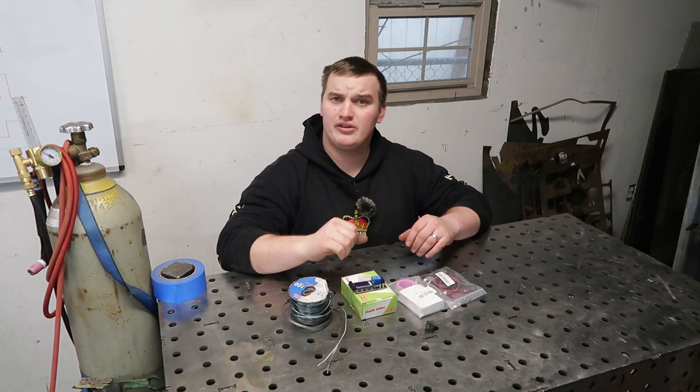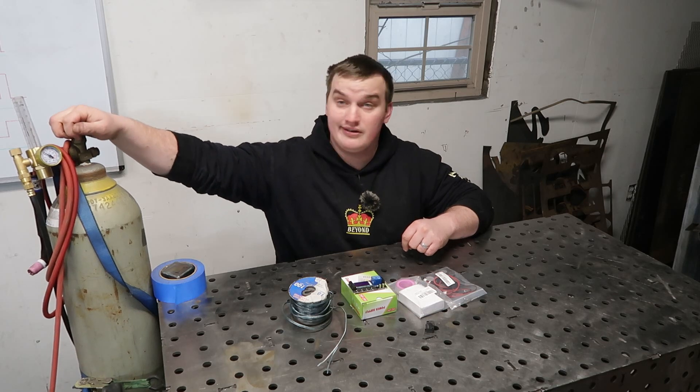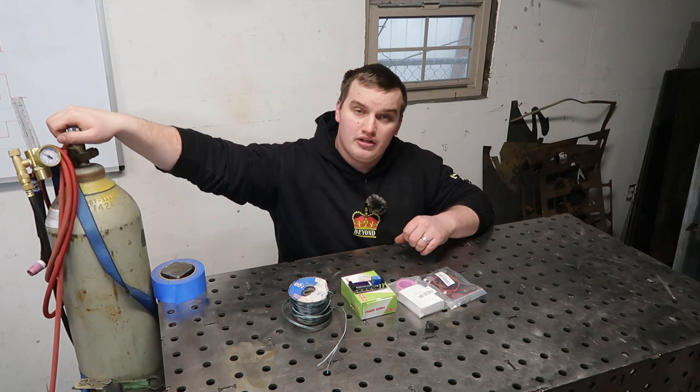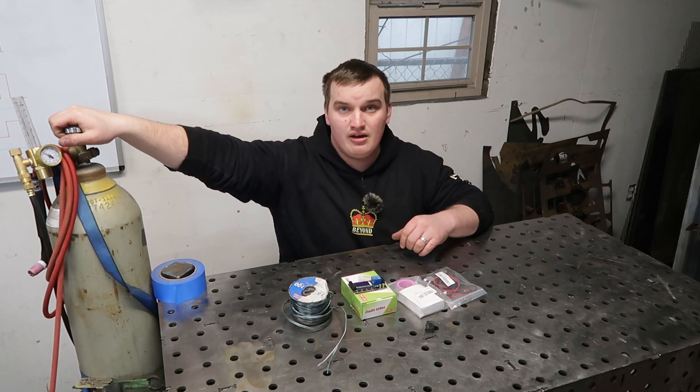Welcome back to the channel guys. Today we're going to build a do-it-yourself gadget to save us on argon and in turn save us some money. I don't know where you guys are located but this is February 2021 in the Pacific Northwest and I went to go fill this 150 cubic foot bottle up the other day and it was a hundred bucks to fill this thing with pure argon.